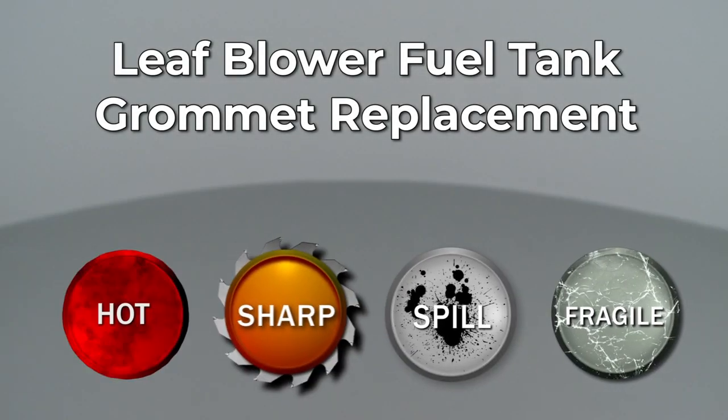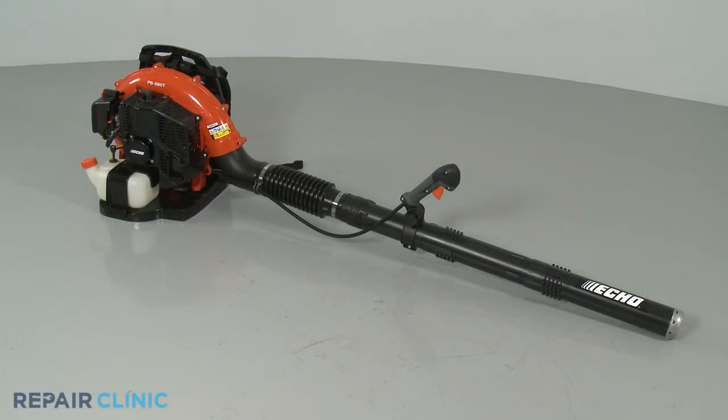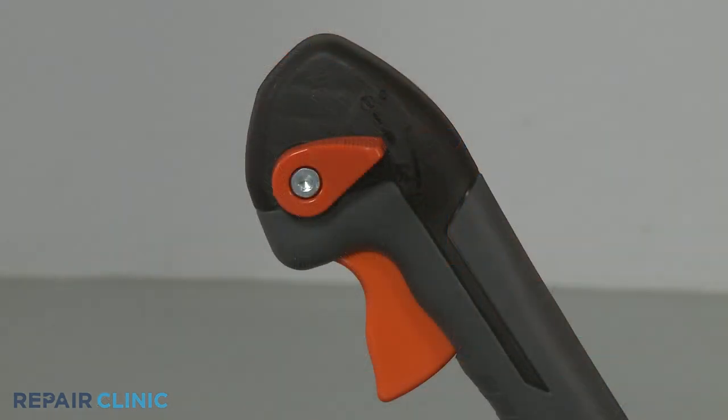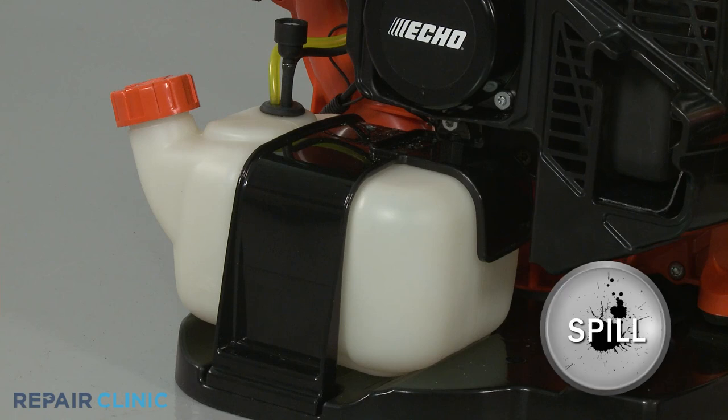Since Repair Clinic encourages you to perform this repair safely, a warning icon will appear when you should use caution. Before you replace the fuel tank grommet on your leaf blower, make sure the engine has cooled and the on-off switch is in the off position. We recommend performing this procedure with little or no fuel in the tank.